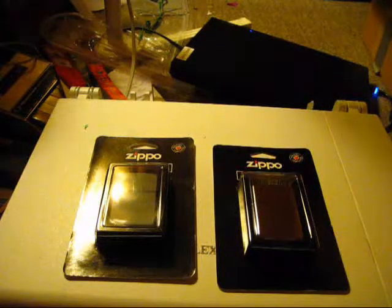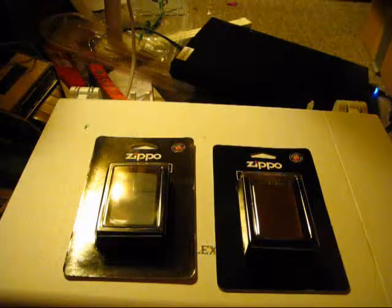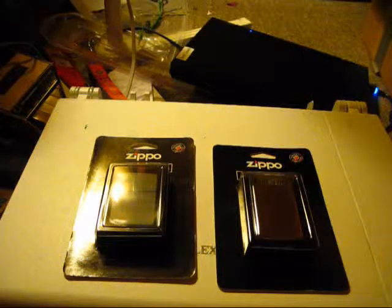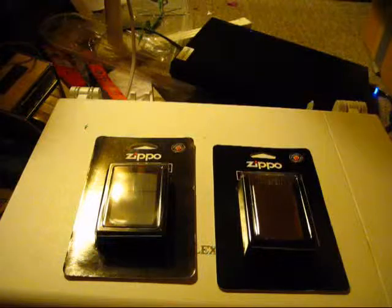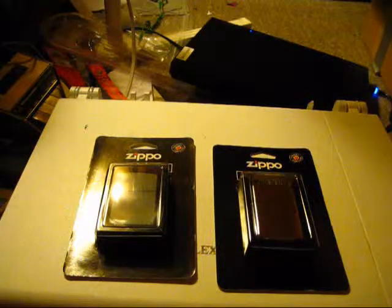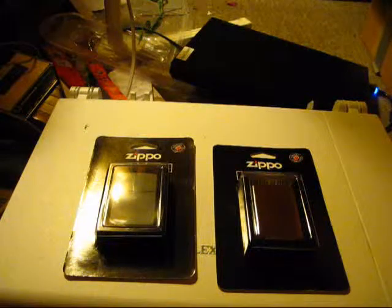Hello YouTube, this is PZZSing here. I was just wanting to do this video to sort of give you guys an idea of what all you get with a Zippo lighter. I'm sure some people might find this video to be a bit pointless — if you find it pointless, why are you watching it? That's the big thing.